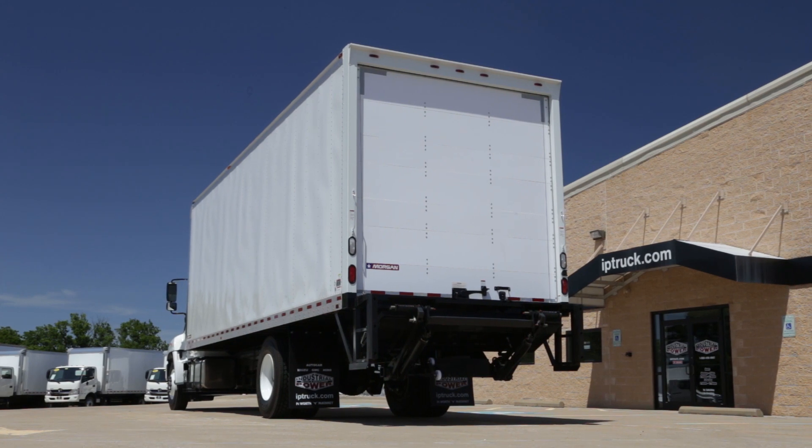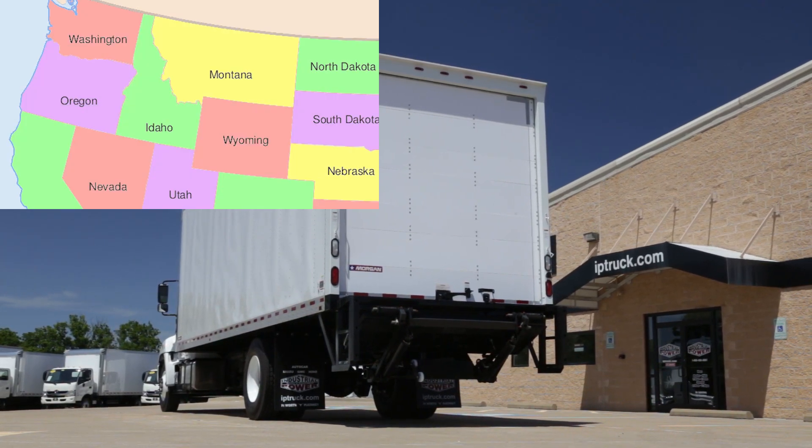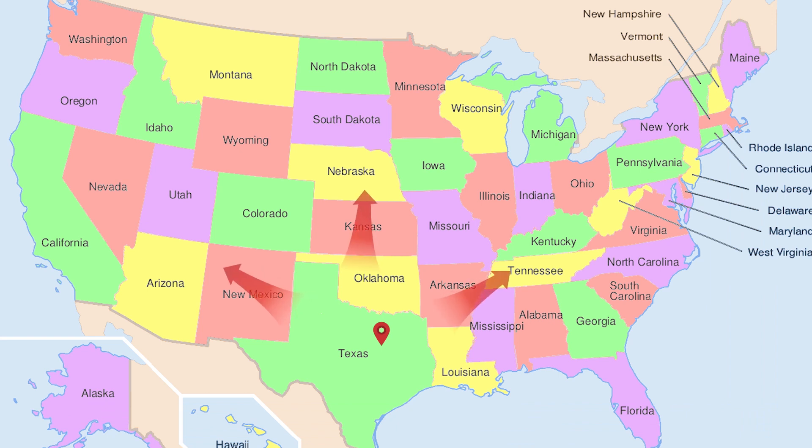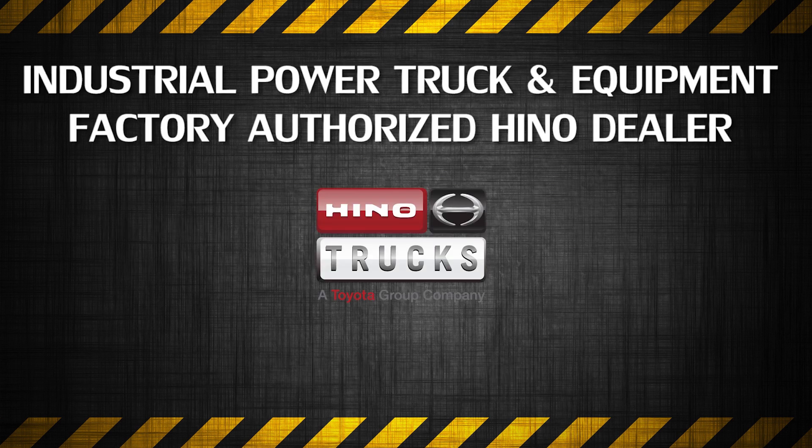Need a Hino? We can upfit a Hino 268A to meet your specific needs and deliver it to you anywhere in the nation. Industrial Power Truck and Equipment is your authorized Hino dealer, with two locations serving the Dallas and Fort Worth metro area. When it comes to Hino trucks, we've got you covered — parts, sales, and service. Give us a call today.